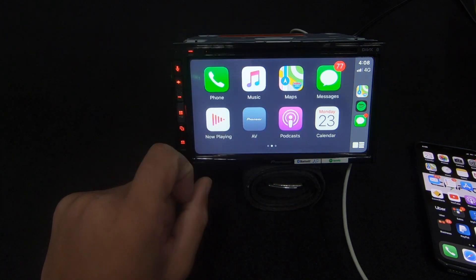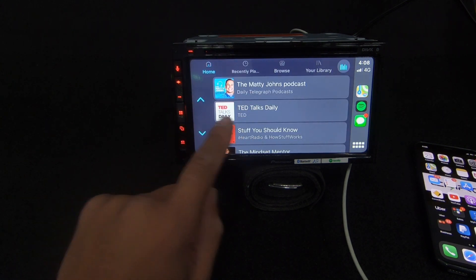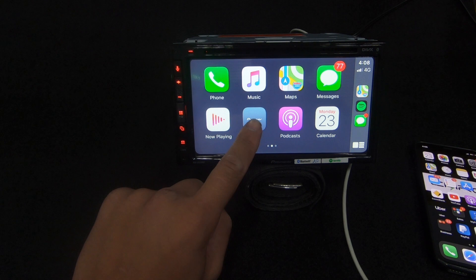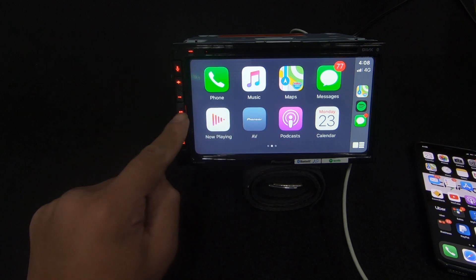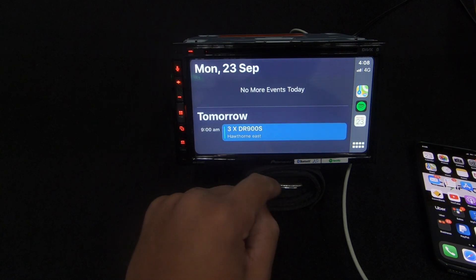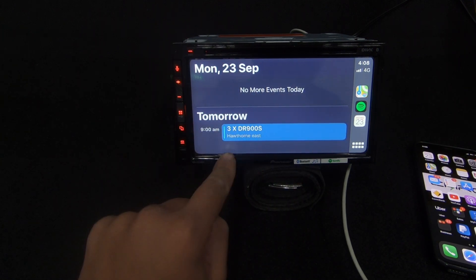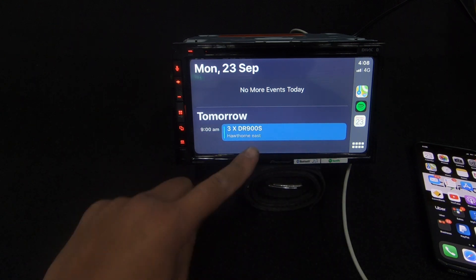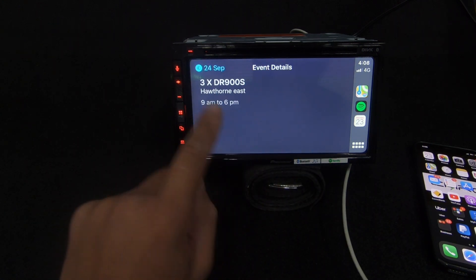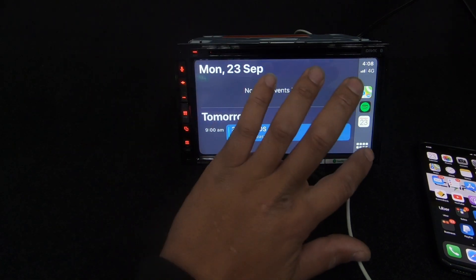Now Playing will play whatever you were playing last - for me that'll be Spotify, just like that. The AV button will bring you back to the Pioneer screen, same as pressing the physical AV button on the unit. Calendar shows your upcoming events - for example it's showing three dash cam appointments in Hawthorn East from my calendar. That's about it for CarPlay.